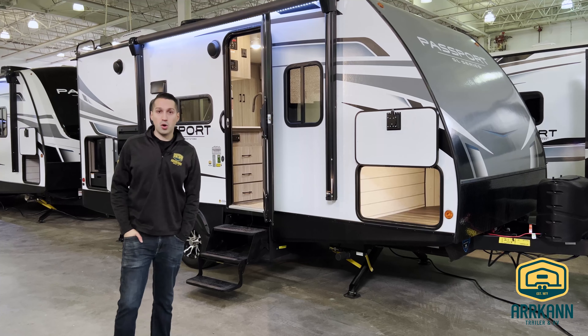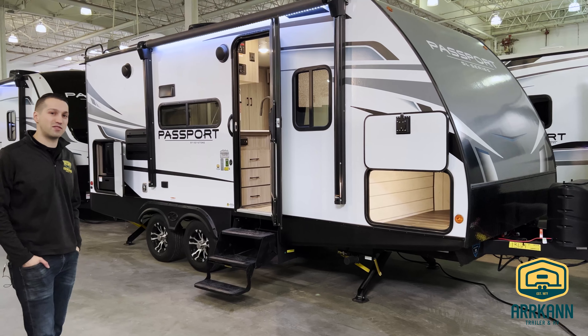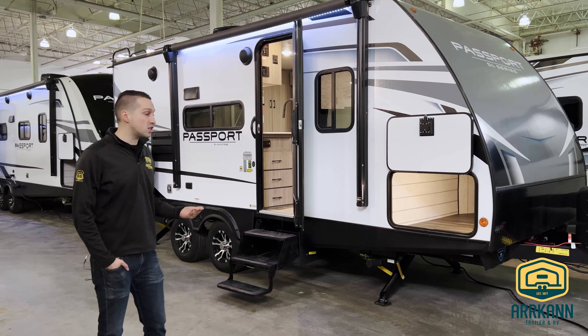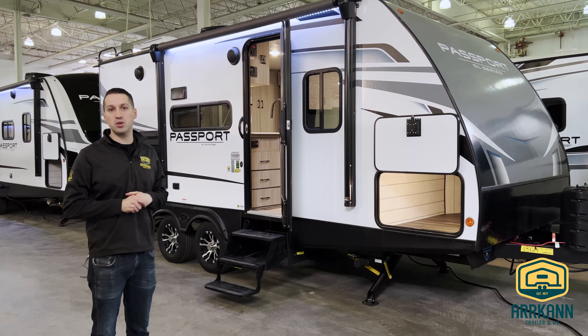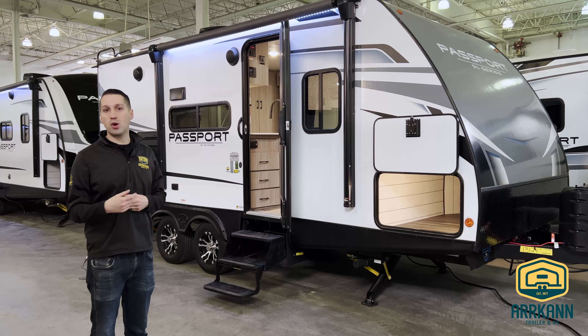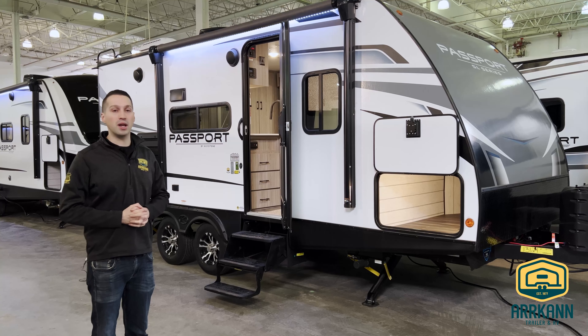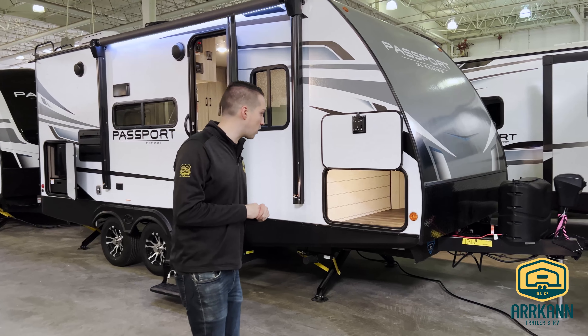They've been around for maybe 10, 12 years now, probably about 12 years, and they've come a long way since then if you've been watching them. This is a cool new floor plan. It came out last year in 2021, and this is a 2021, but there's only going to be very small changes going into 2022. One of them being that it will come standard with a solar panel — that's kind of the big change for 2022 from factory. Otherwise, there's not a whole lot of difference between a 2021 and a 2022, so let's just get started.